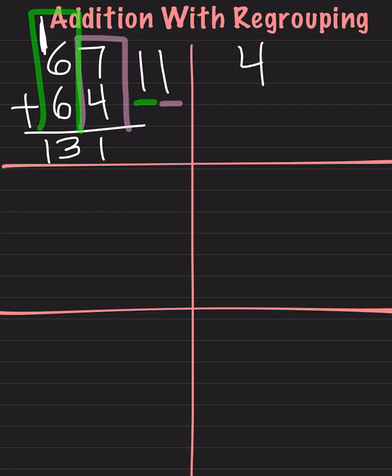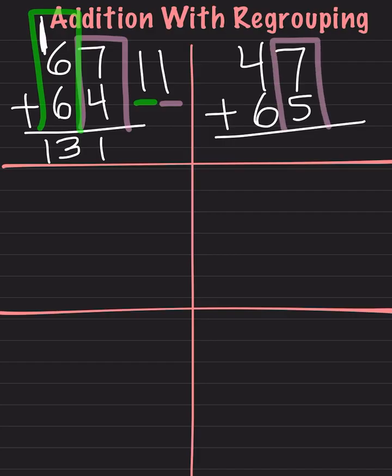Let's try another one. We have 47 plus 65. We will start on the right side of our equation, so we will do 7 plus 5. 7 plus 5 is 12. Once again, we will take our number in the ones place, which is 2, and write it right below. Then we will take our number in the tens place, which is the 1, and carry it over to the next group.